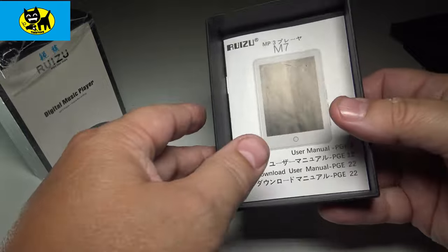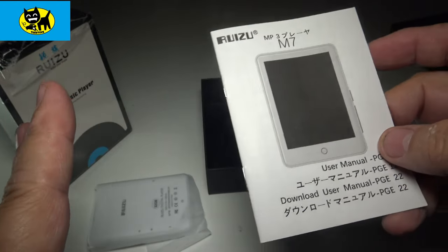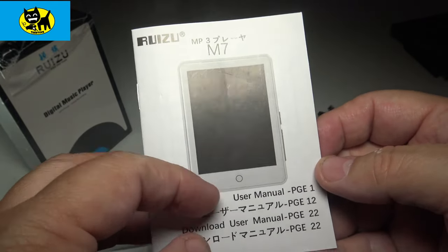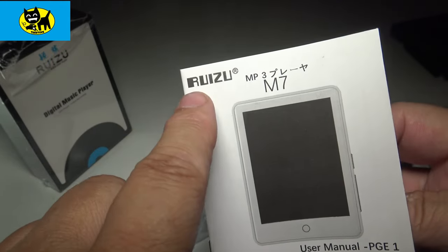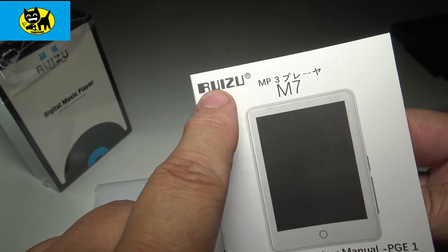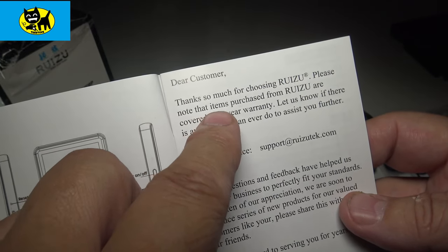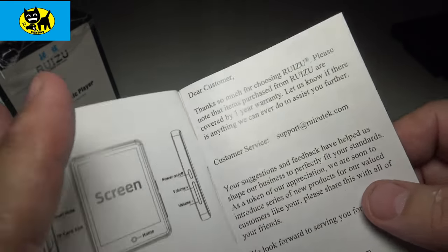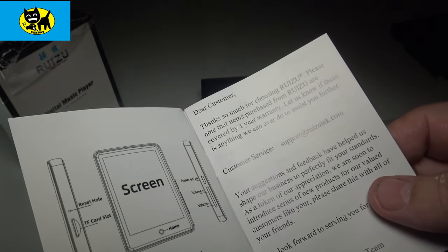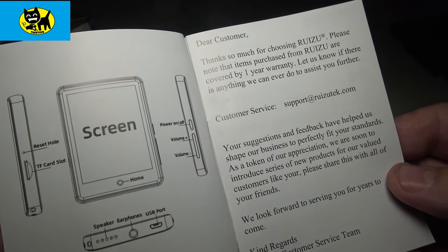We have the user manual here. This is the M7 unit, which I'd describe as almost like a mini tablet. I love the font — it's like Robotron 2084, the old arcade game from Williams. The manual says thank you for choosing Rizu, and notes that items are covered by a one year warranty. They're proud of that warranty — they want people to know about it because they stand behind their products and believe these are going to stand the test of time.